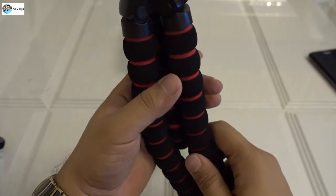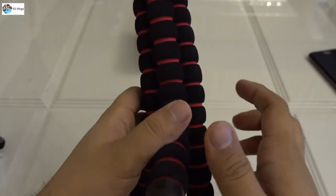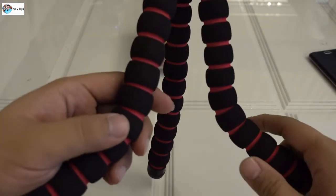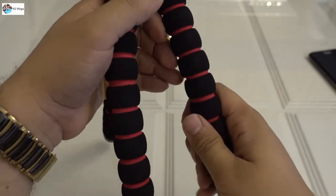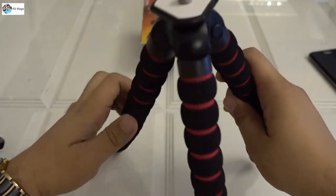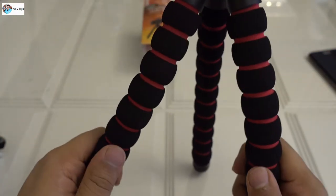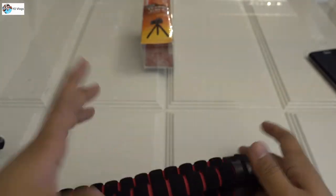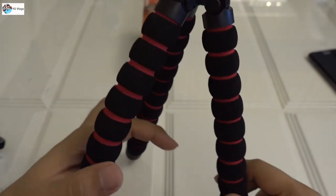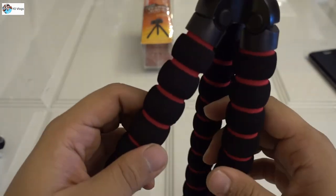So this is a good thing - you can use this for grip in any kind of place, like on a rod or a wall. This is a very good tripod - it's bendable. You can make it any position, and if the camera is very heavy, this thing will survive. You can mold it in any direction. This is a very nice product - I will definitely recommend it for all bloggers.